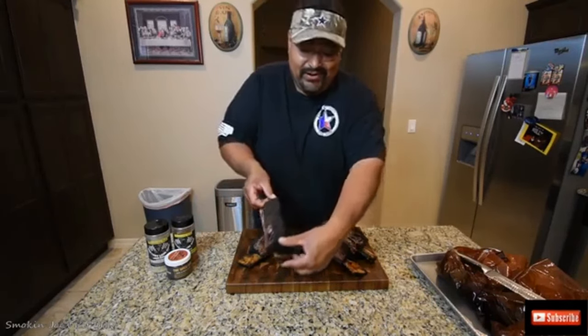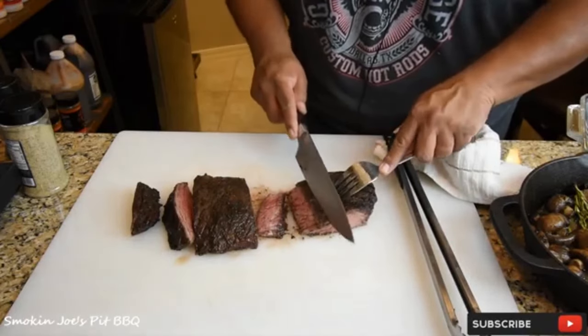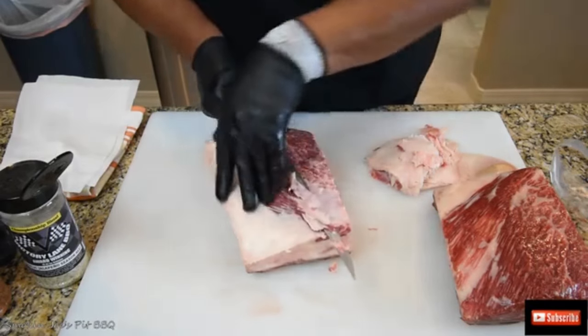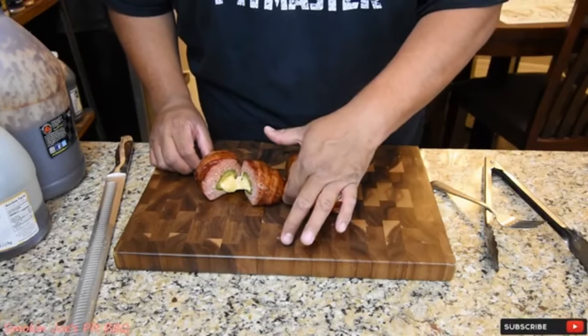You can see — look at this bark. It's crazy. Oh man, this is perfect. It helps to start with a nice sharp knife. Oh my goodness, look at that.